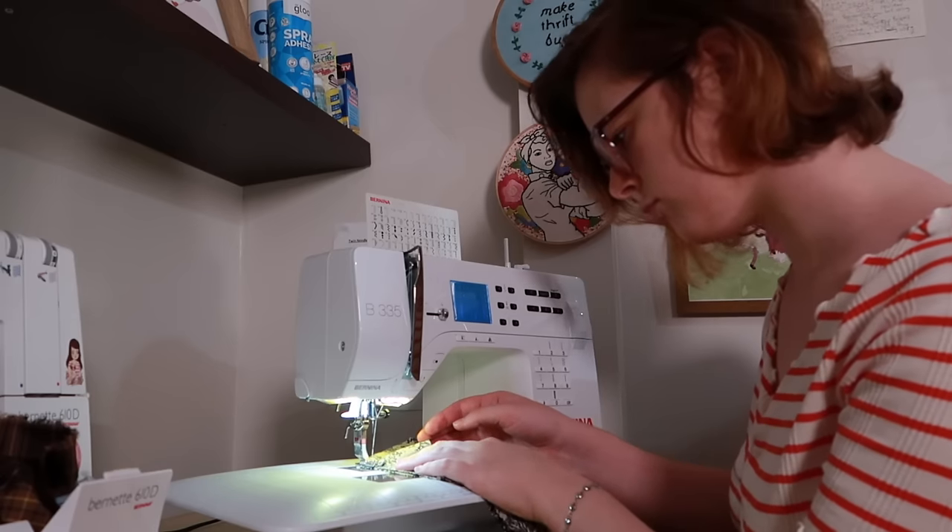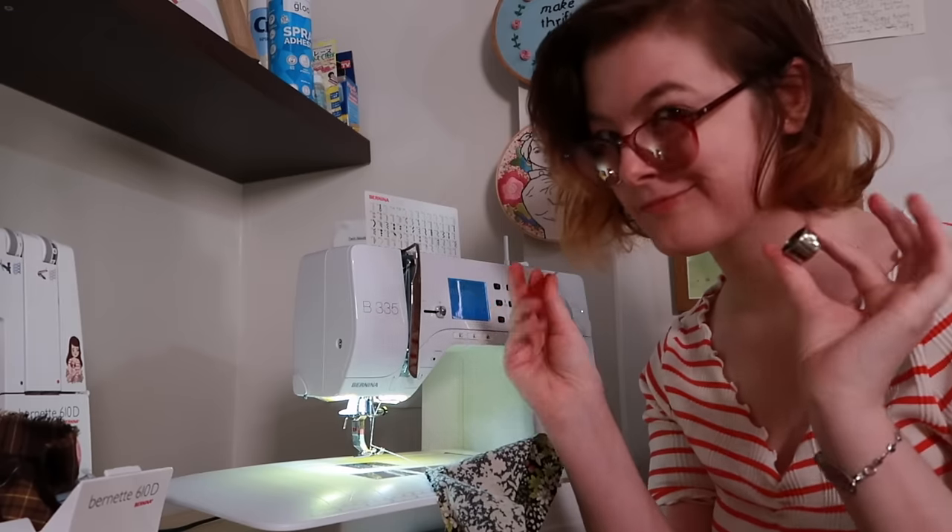If you forget to reset the bobbin tension, your regular sewing projects might start messing up until it's corrected. Finally, you do not need a fancy computerized, top-of-the-range sewing machine to do this. I know someone who shirred a lot of clothing in the 70s and early 80s using a machine from that period that basically only sewed with a straight stitch. Shirring can be done on pretty much any machine where you can put elastic thread in the bobbin.